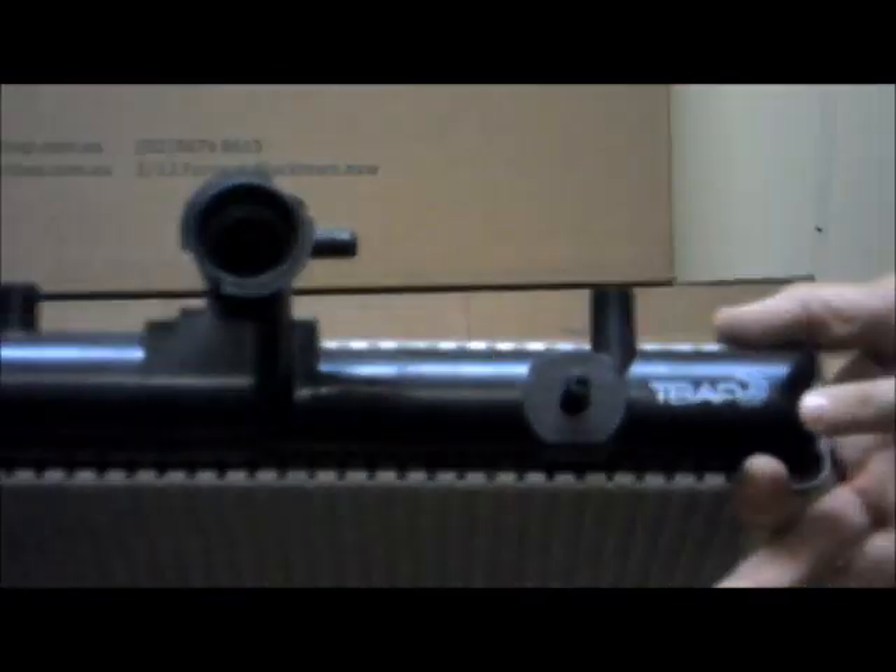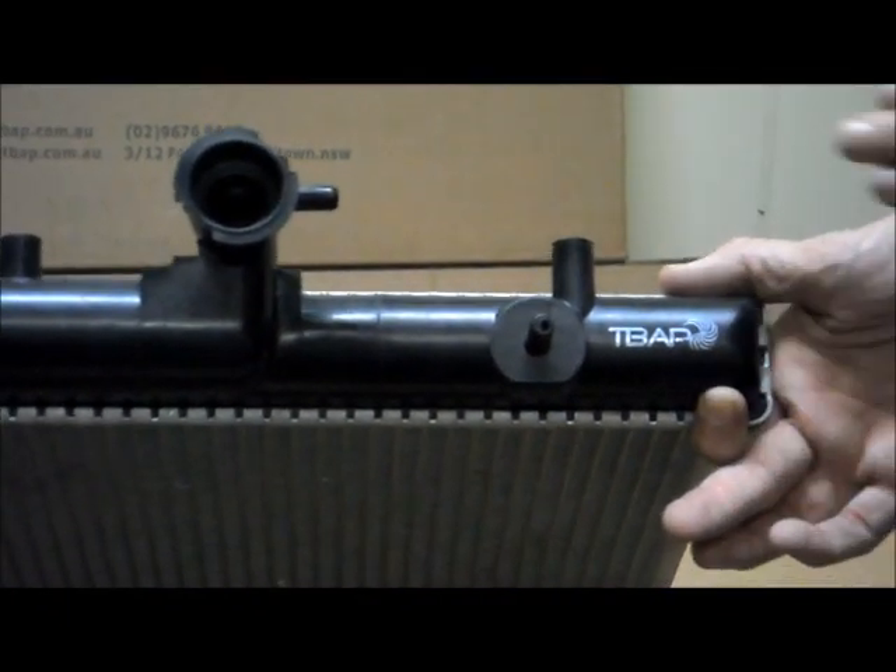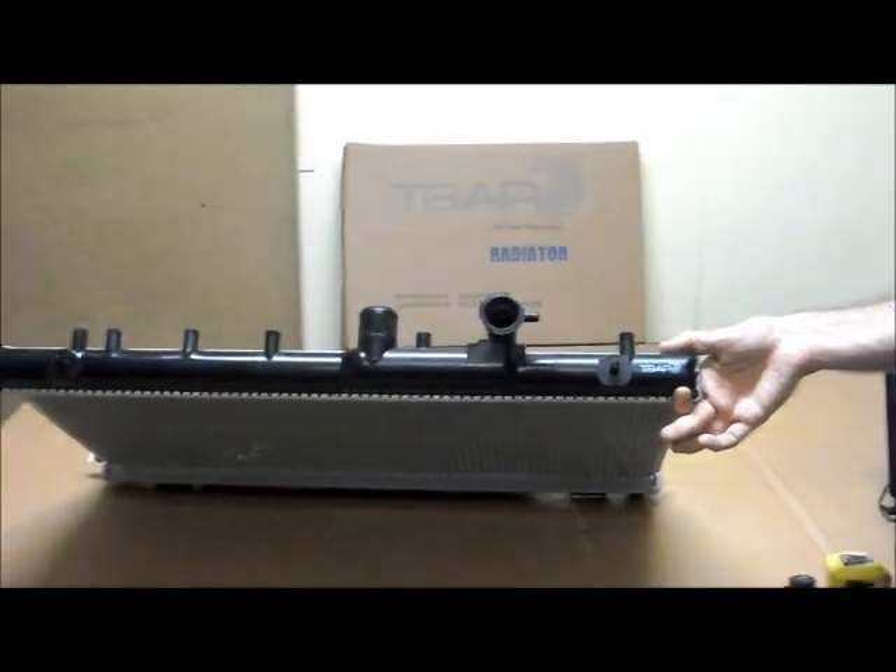You can also see over at the side here the Tobi's Auto Parts stamp on there, and that's just to show you that this has come from our factory and it is a quality part.